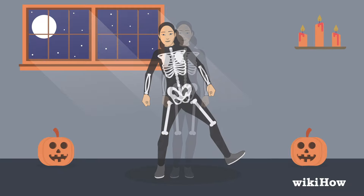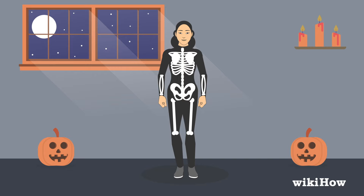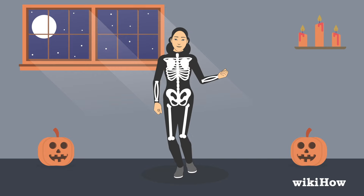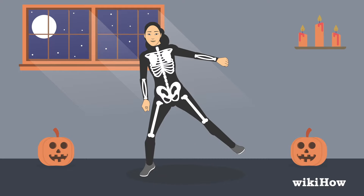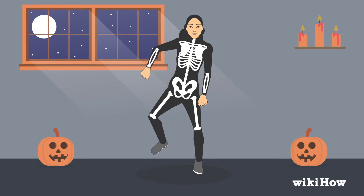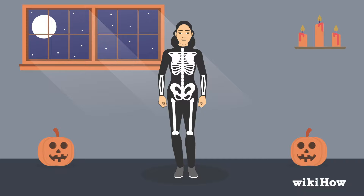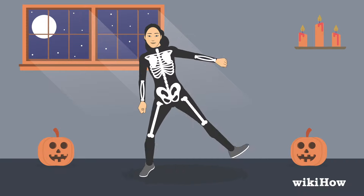Once you've got the leg moves down, add in the arm movements. Bend your left arm like you're lifting a weight, then send it out to the left while leaning to your right. Lower your left arm as you bend your right arm and do the same thing on the opposite side. Time it so you're sending your arms out at the same time as you're kicking your legs out to the side.